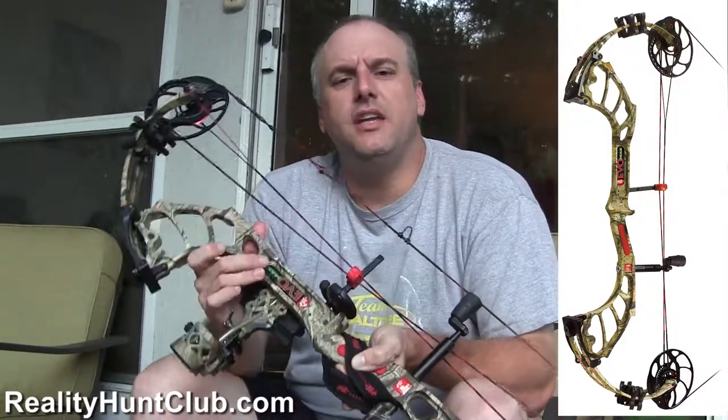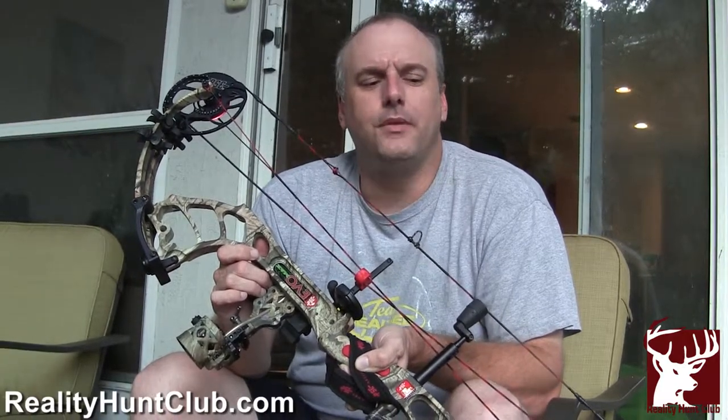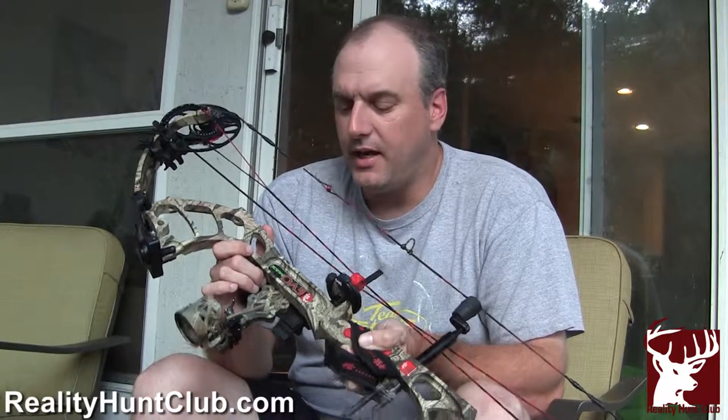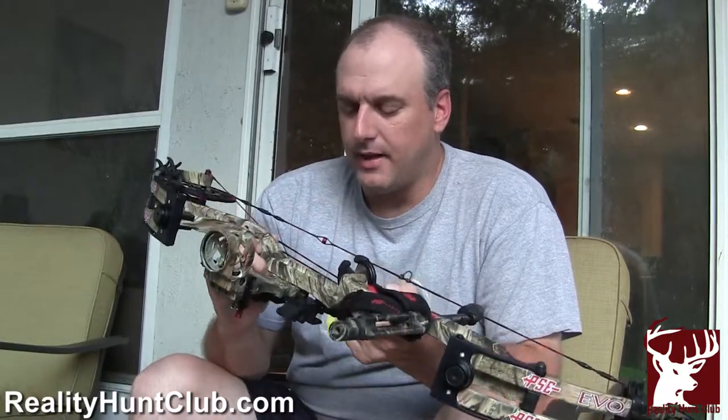The Evo Max — the Evo came out in 2011, so it's been a couple of years. It was made famous by Druid Outdoor Productions, you know, Dream Season and Obsession. Matt and Terry Druid are the main sponsors of PSE, and they came up with this Evo Max.